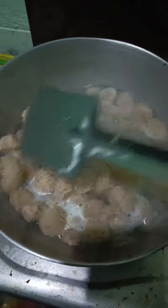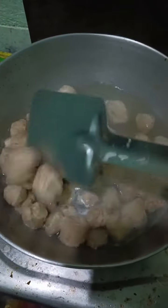First, I will boil these soya chunks. After boiling, I will grind them in a grinder.